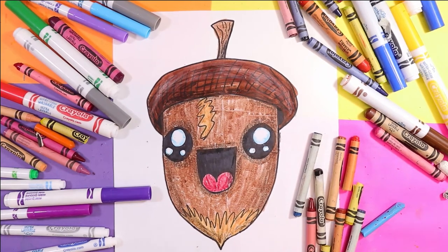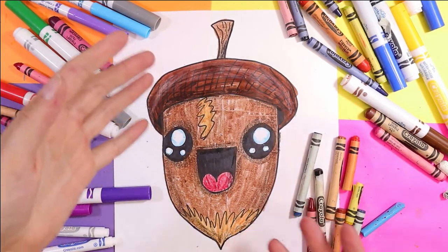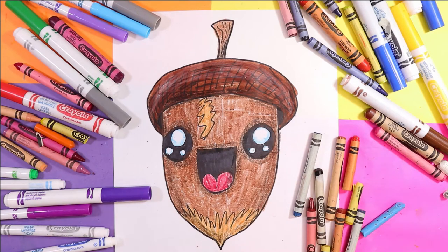I'm Izzertastic and today we're going to draw a cute little acorn. So grab your mark makers and let's make some art.